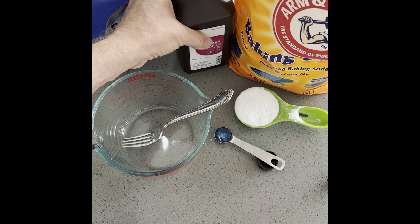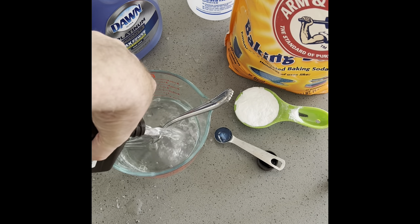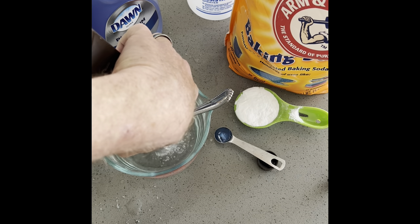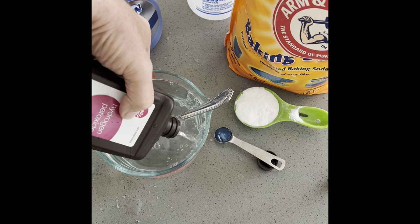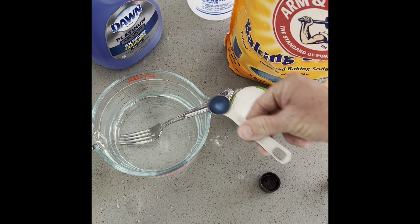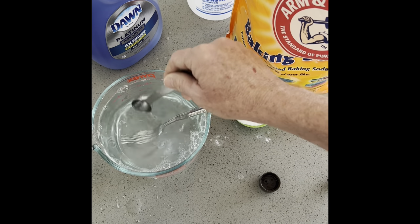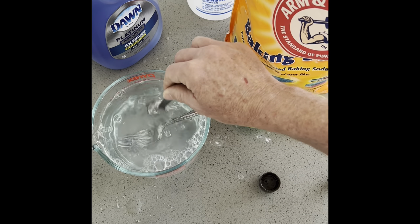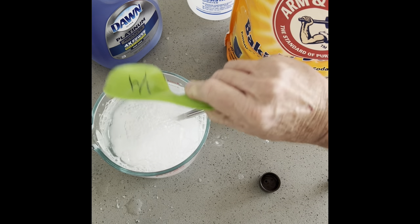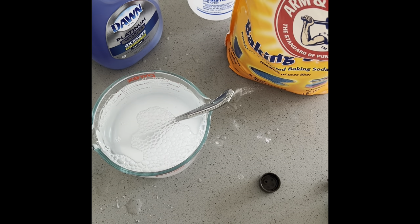One quart of hydrogen peroxide, 3% from Costco. Always mix it in a separate container — don't shake it up in the bottle because it'll spill over and gets a little foamy. There's your one teaspoon of Dawn. Mix that in, get it off the spoon. And one quarter cup of baking soda. So: one quart of this, one teaspoon of this, one quarter cup of this.